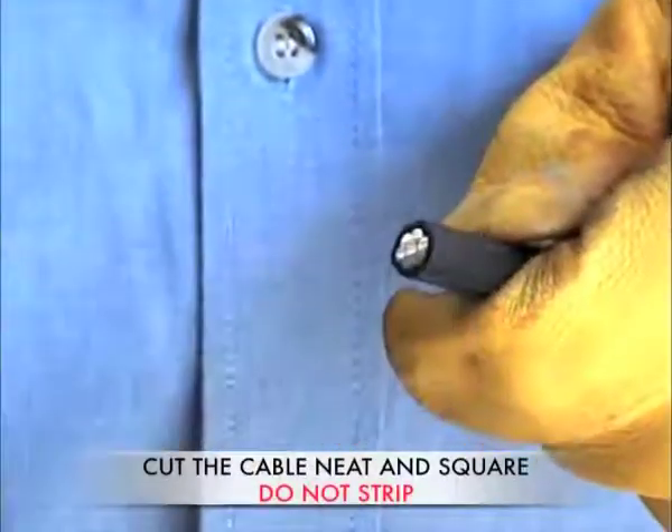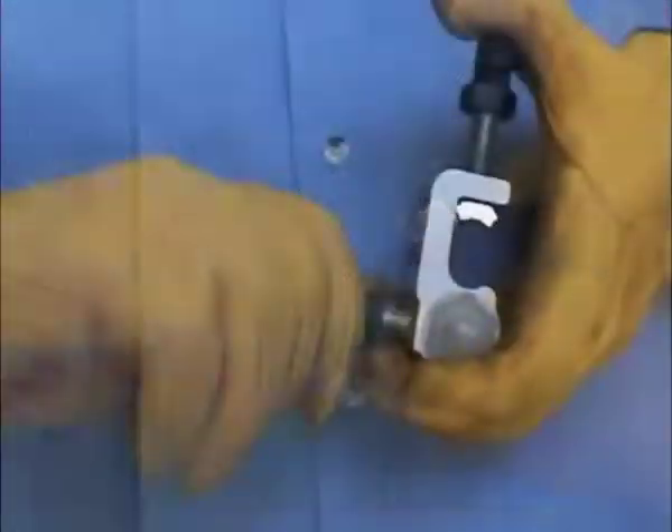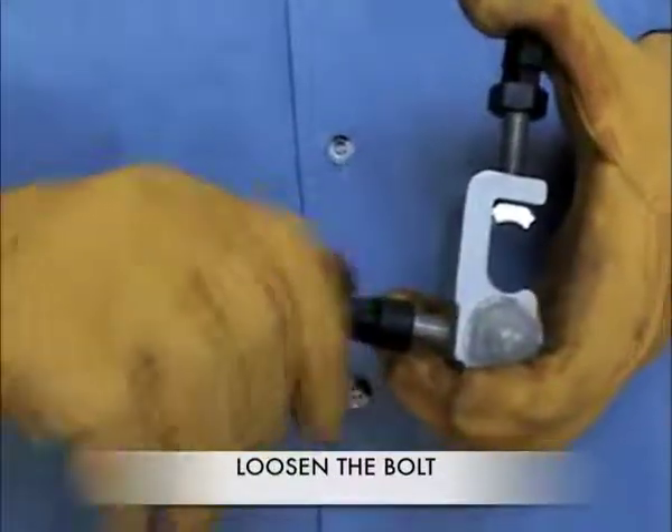Prepare the cable as shown by cutting it neat and square. Loosen the bolt to allow the insertion of the service cable into the connector.